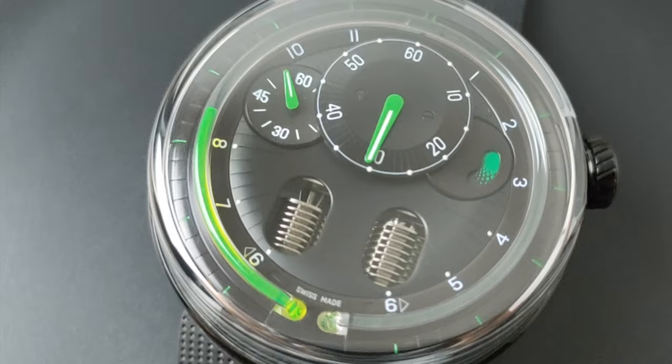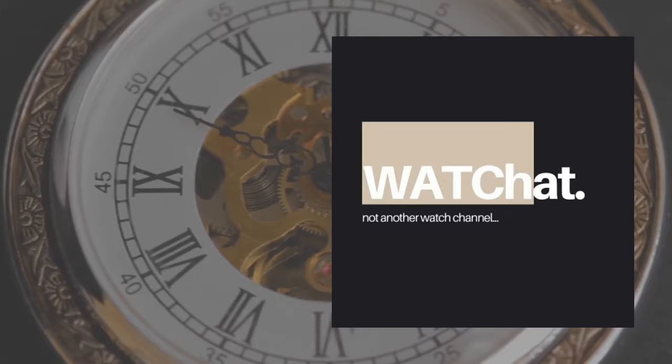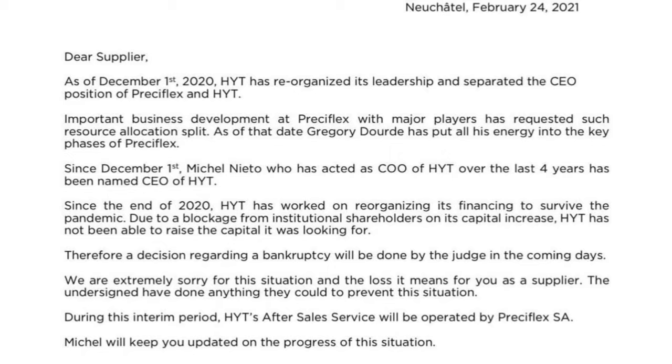HYT went bankrupt, so I went and got myself this watch. Around the end of February 2021, HYT had issued a letter to its suppliers warning them of the inevitable decision of filing for bankruptcy, due to the blockage from institutional shareholders on its capital increase.